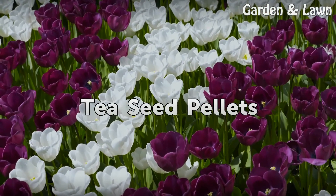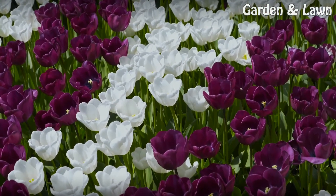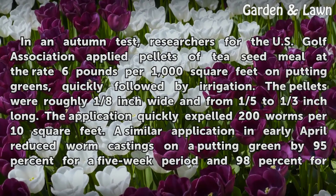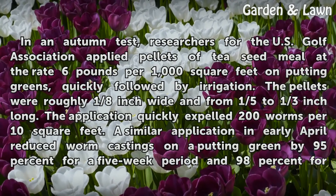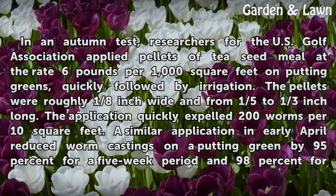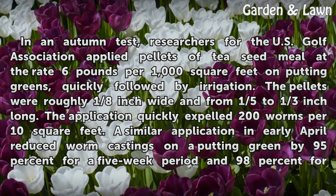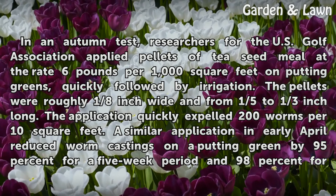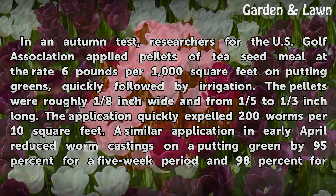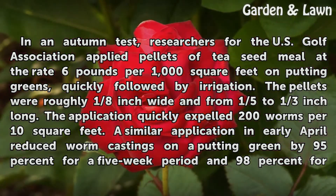Tea Seed Pellets. In an autumn test, researchers for the U.S. Golf Association applied pellets of tea seed meal at the rate of 6 pounds per 1,000 square feet on putting greens, quickly followed by irrigation. The pellets were roughly 1/8 inch wide and from 1/5 to 1/3 inch long. The application quickly expelled 200 worms per 10 square feet.